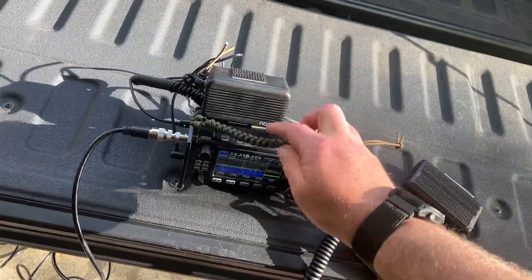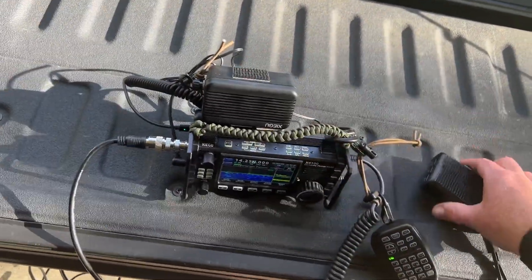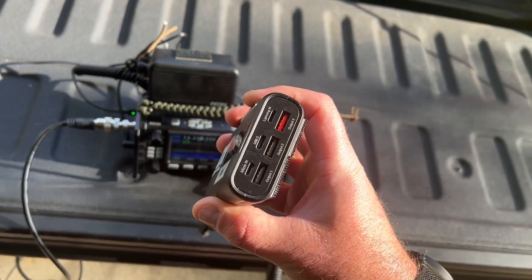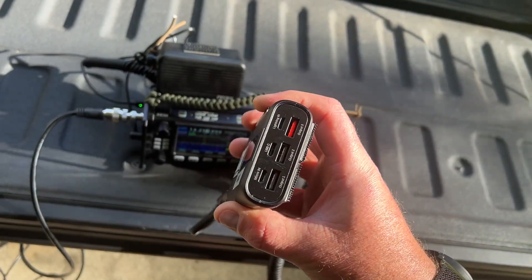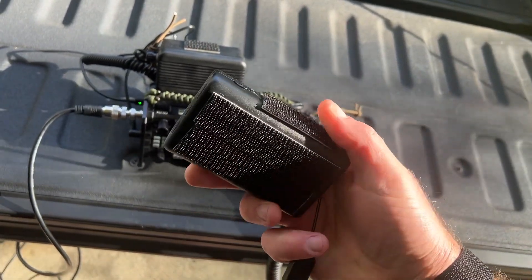Bought the external speaker and two of the lithium-ion battery packs with a trigger cable for 12 volts USB-C. Lasts for a surprisingly long amount of time.